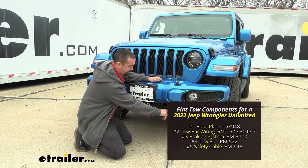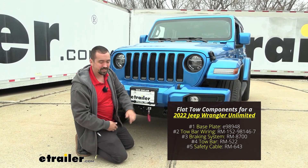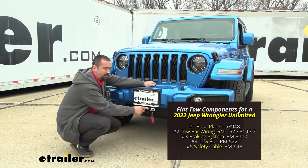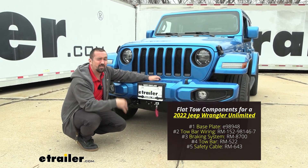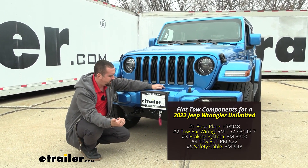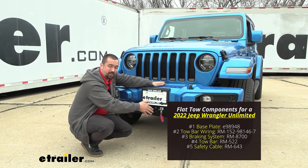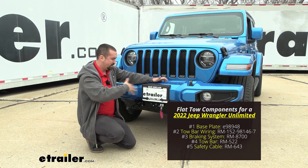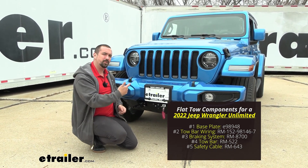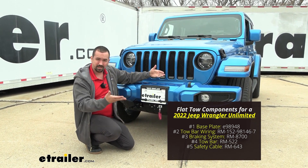You also have your safety chain loops, and you're going to run your safety cables just in case of an accidental disconnect — you're still going to be hooked into the hitch on the RV. We also have our supplemental braking system, which is going to allow the vehicle to slow and stop when you apply the brakes on the RV. You also have a breakaway cable that attaches to the hitch on the RV, so that if a catastrophic separation happens, it's going to pull that pin, put the brakes on the vehicle, and bring it to a stop.